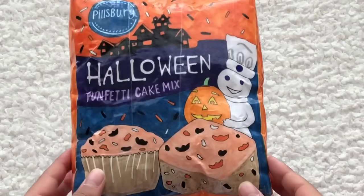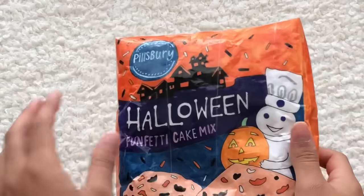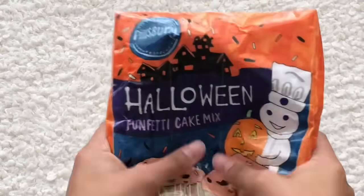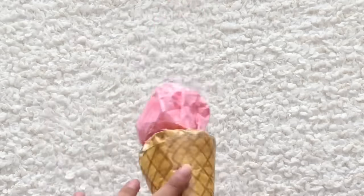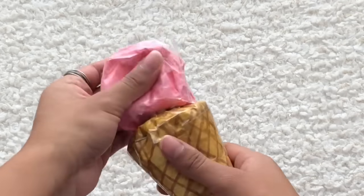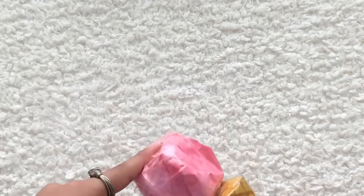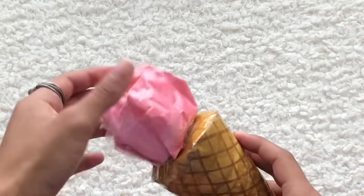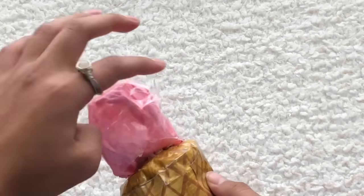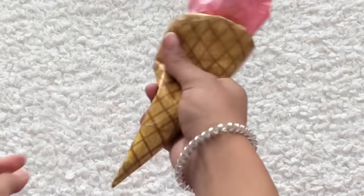Next is the Halloween funfetti cake mix, part of my Halloween paper squishy series — this squishy is super slow-rising. Next we have I for ice cream. This one turned out kind of weird because I didn't know how to make a ball paper squishy. I had to follow a sphere origami tutorial on YouTube and couldn't figure out how to tape it well, so I never made a tutorial on it. But I love the cone — it's so squishy.